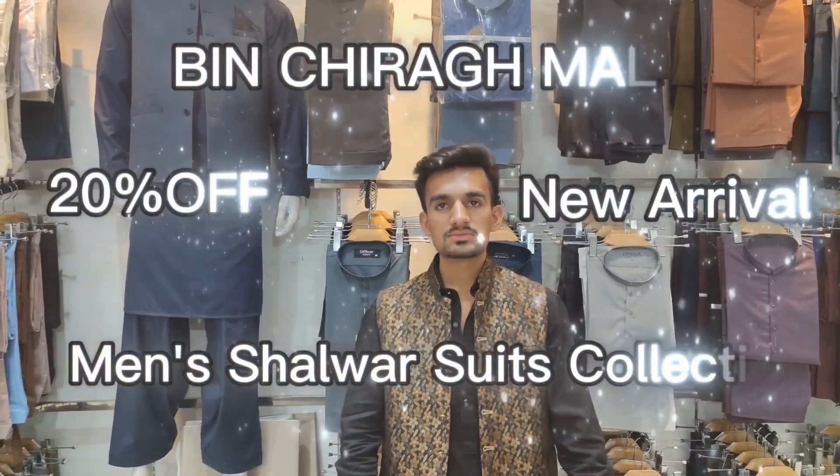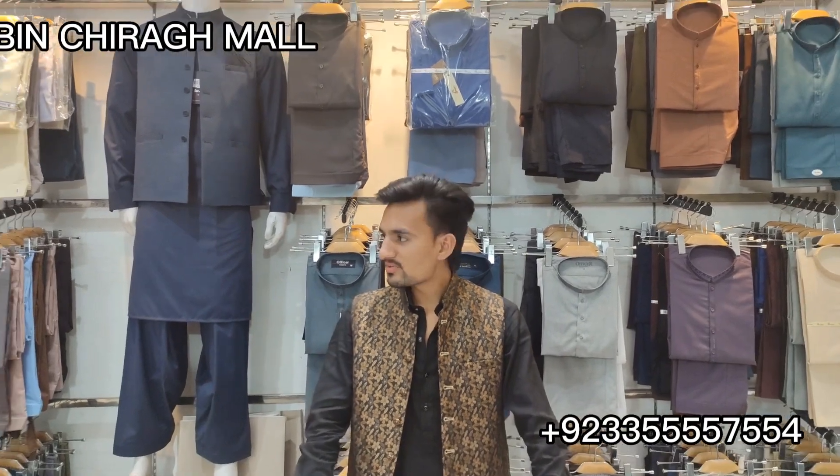Assalamualaikum, welcome to another video. Welcome to Bin Charaq. Assalamualaikum, Asad brother. Show me the address of the shop and location. Bin Charaq Mall.